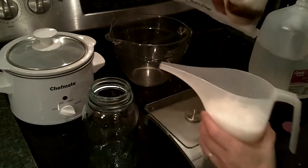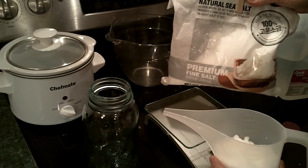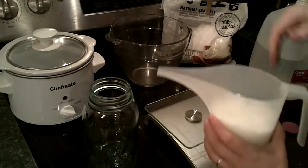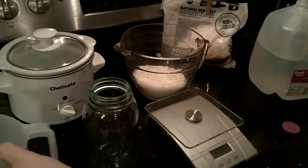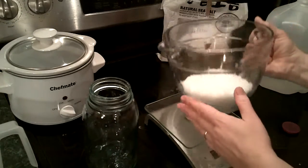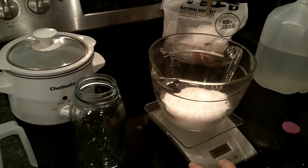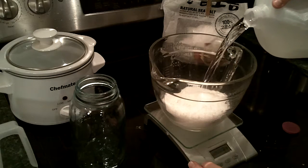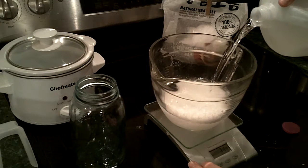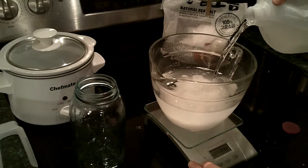Here I have 300 grams of natural sea salt that I got from the H Mart, a Chinese-Asian supermarket, and I'm going to put it into this container. I'm going to add 1 liter of distilled water to it, which should be 1000 grams, and this will make a 30% solution for my brine.